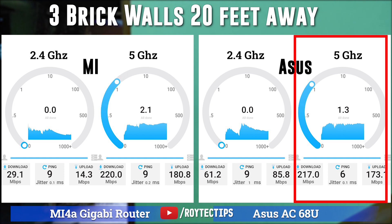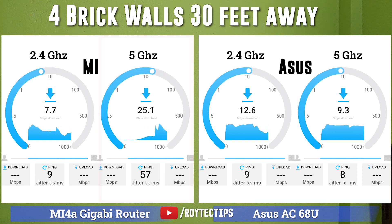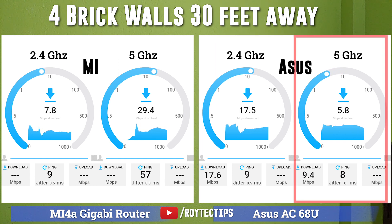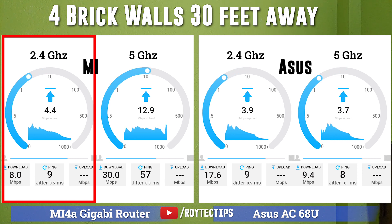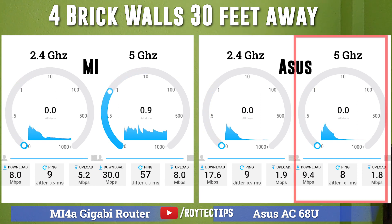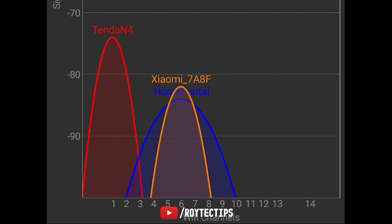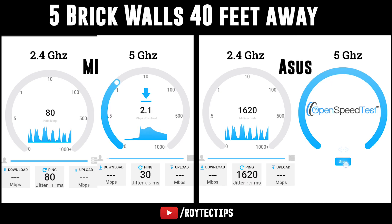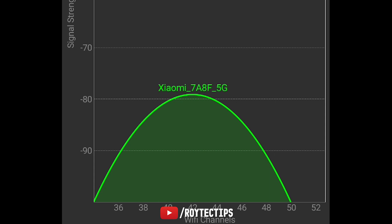After four brick walls at around 30 feet, Xiaomi 2.4 GHz download is around 7 to 8 Mbps and 5 GHz is around 20 Mbps. The ASUS router 2.4 GHz is working at around 18 to 19 Mbps but 5 GHz drops to 7 to 8 Mbps. On upload, Xiaomi 2.4 GHz gives 17 to 18 Mbps and 5 GHz gives 67 Mbps, while ASUS performs poorly at 1 Mbps on 2.4 GHz and just 1.8 Mbps on 5 GHz. After five brick walls at around 40 feet, the SNR — signal-to-noise ratio — becomes so high that the signal is not usable. We were able to connect on Xiaomi's 5 GHz band at around 12 Mbps, but the ASUS 5 GHz band was not connectable at all, with signal resistance around minus 90 dB.